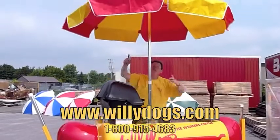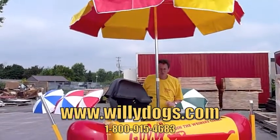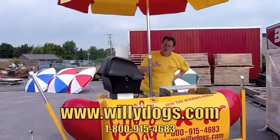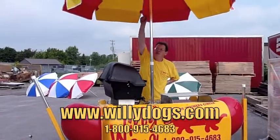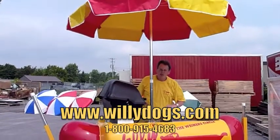There you go — it's all set up. Full six and a half feet diameter offers lots of shade for both you and your customers. At this point, if you have them — and we recommend you do — you would also hang your chip clip display racks in the ribs right here. If people see the chips, they'll buy the chips.